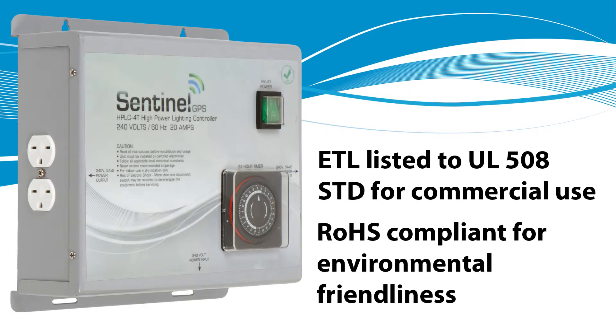The HPLC-4T is ETL listed to UL-508 standards for commercial use in the United States and Canada. It is also RoHS compliant for environmental friendliness.